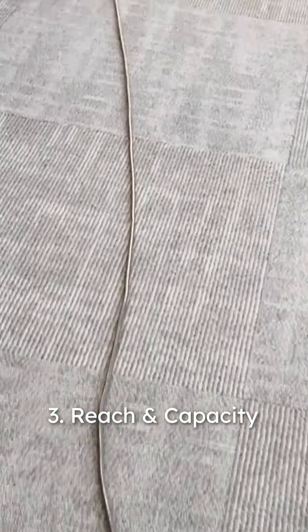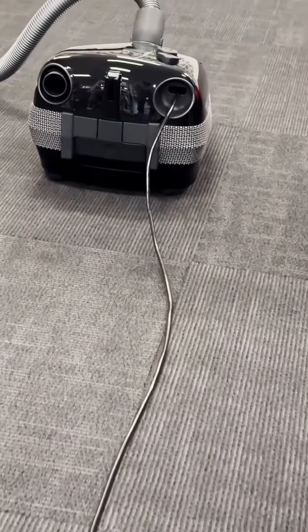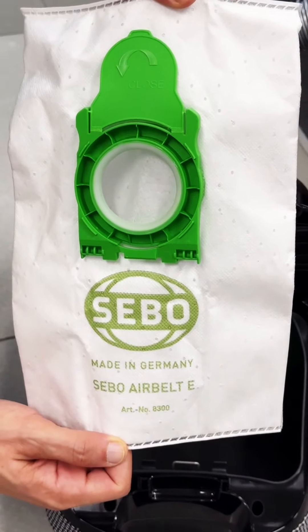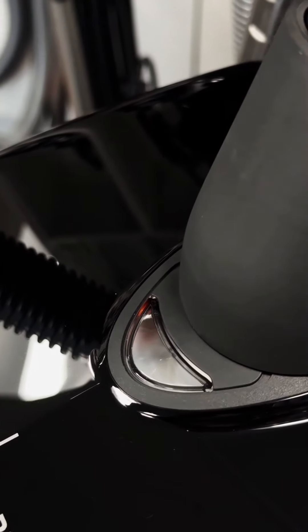Reach and capacity. With a 37-foot cleaning radius and a 3.5-liter dust bag, the E1 Combi allows for extended cleaning sessions with fewer interruptions. The full bag indicator keeps you informed, ensuring peak performance.